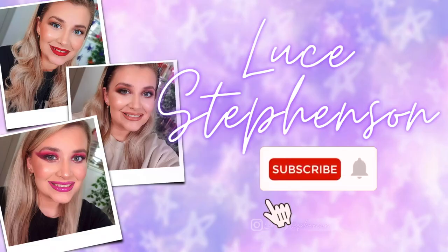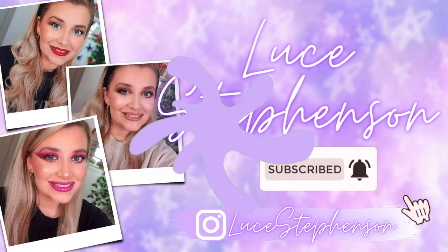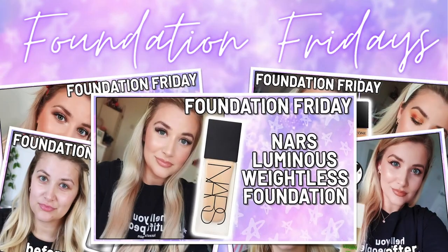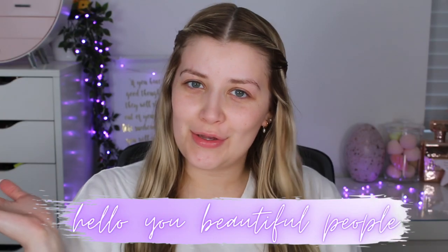I didn't expect this to be this good! Hello, you beautiful people, hello and welcome back to my channel, and hello and welcome if you're new!